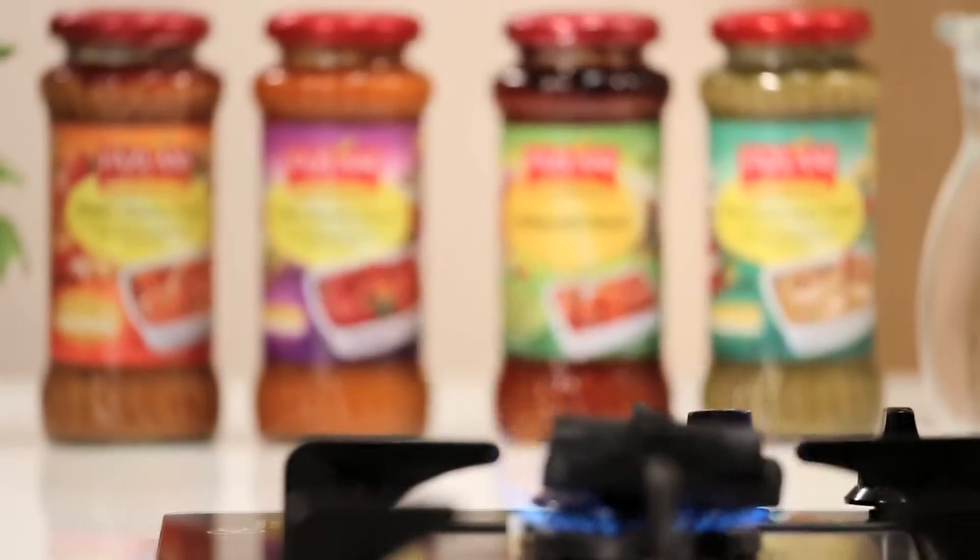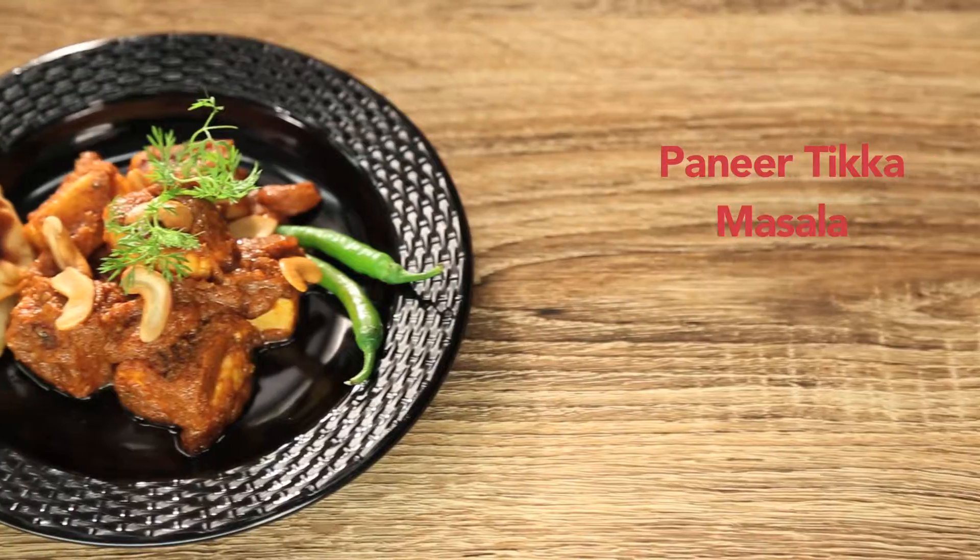The dish we're about to make today is so famous all over the world that it's actually England's national dish. You know which one I'm talking about? It's the Tikka Masala, and today we're making Fazlani Foods Tikka Masala Simmer Sauce with Paneer. So are you ready to eat? Because I am ready to cook.